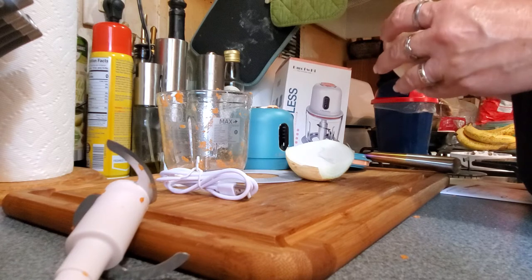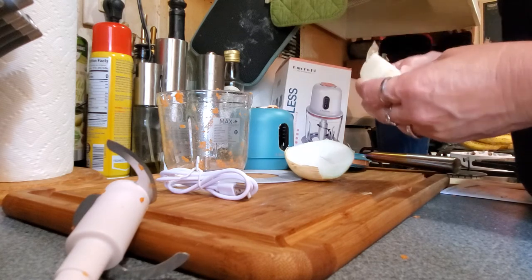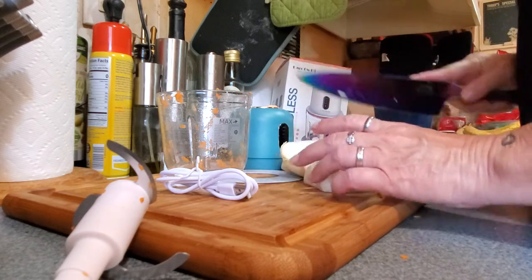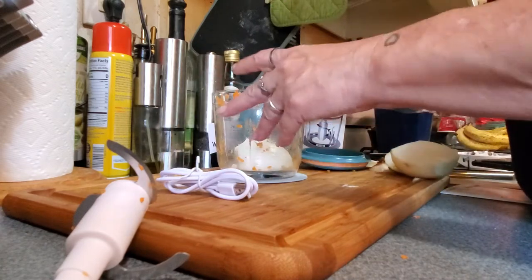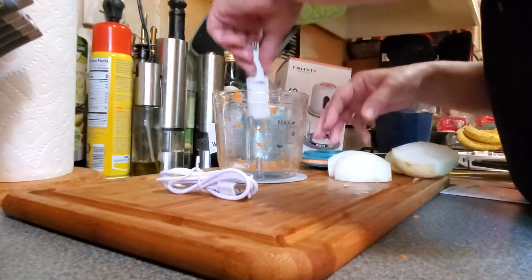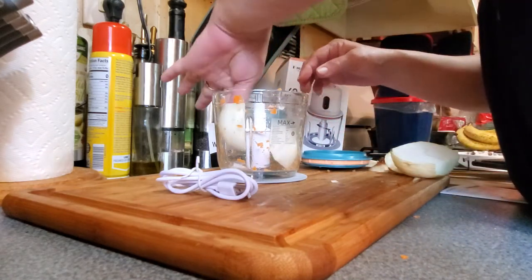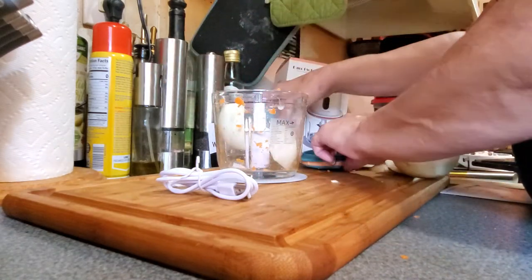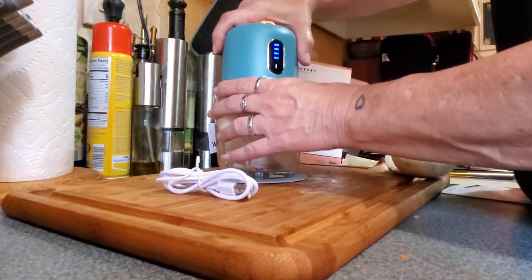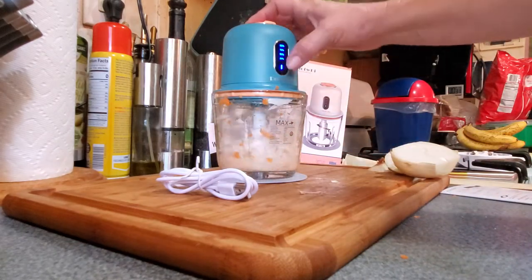For the onion, you wouldn't necessarily want the second speed because an onion is softer and it will chop easier. I probably should have peeled this already but I didn't. Put that in there, let's put the blade back in — I would wash this out if I was actually cooking, but at the minute I'm not. You put the little lid back on.